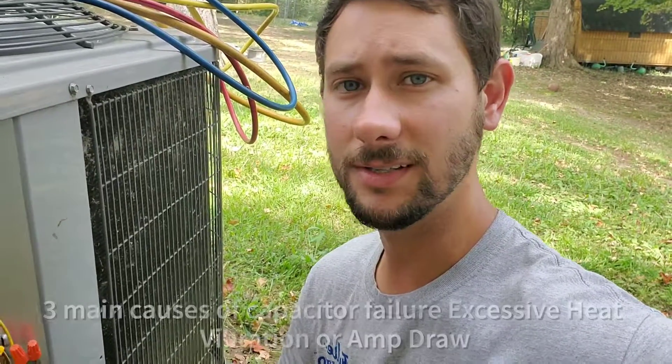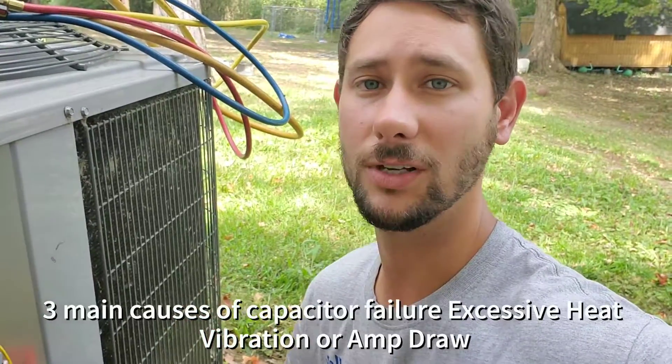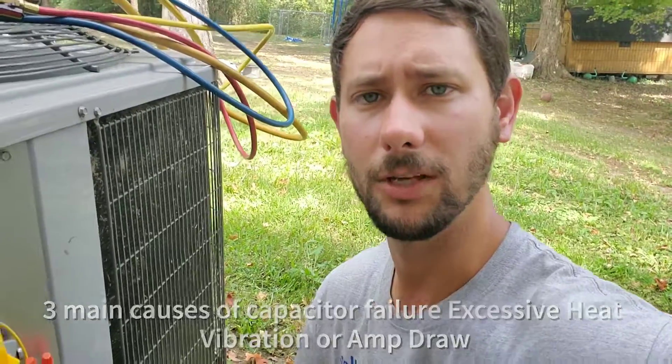If you have any questions about checking microfarads on capacitors and trying to figure out if they're bad or not, please comment below and I'll try to help you. As far as the capacitor, usually this is what fails the most and it's most common on service calls. You technicians are going to see this a lot, so make sure you know how to use a multimeter and how to check microfarads on a capacitor.